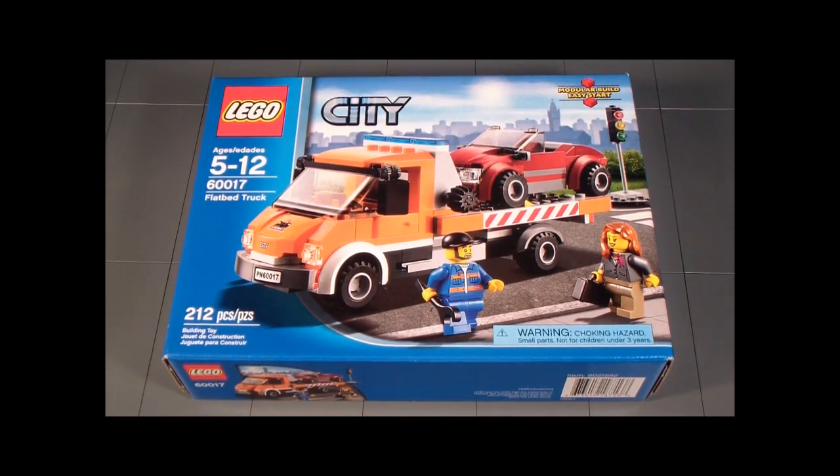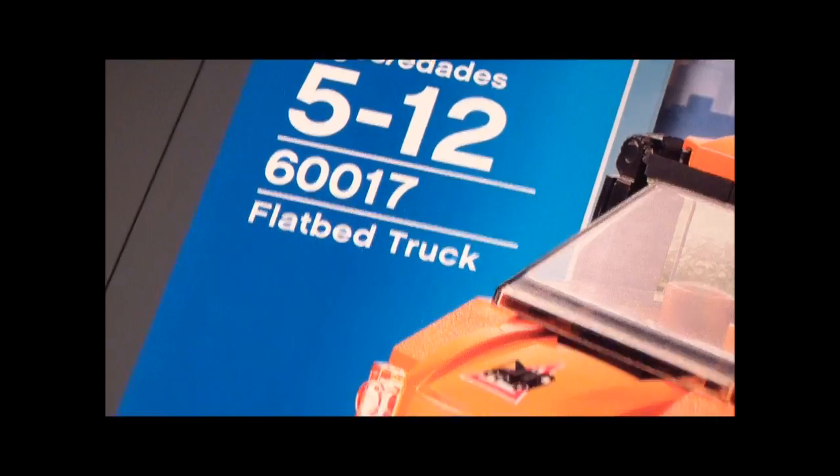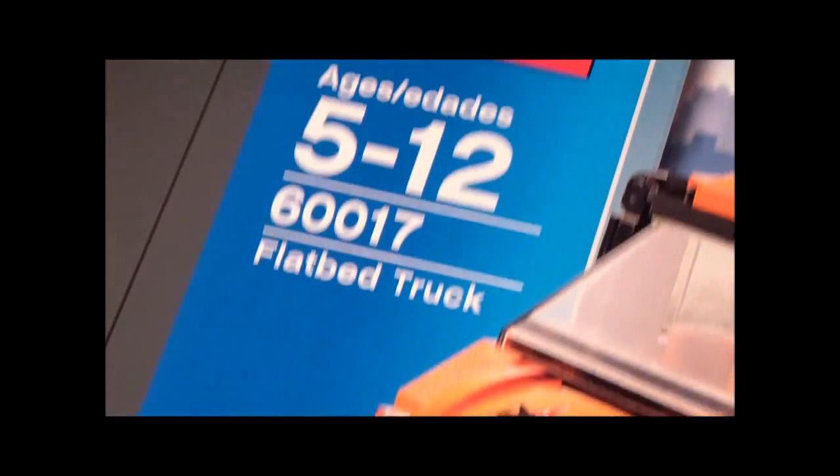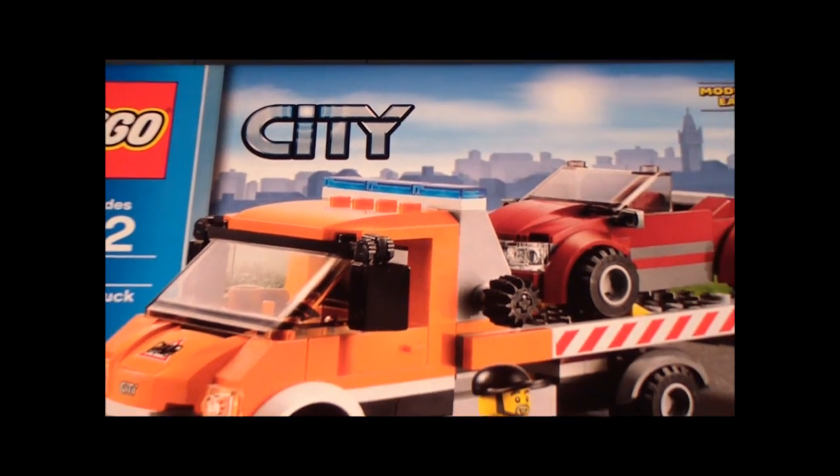Hello everyone, and welcome to the Brick Formula review of LEGO set 60017, the flatbed truck. It has 212 pieces for ages 5 to 12, it's from the City Series, and this set retails for $19.99.